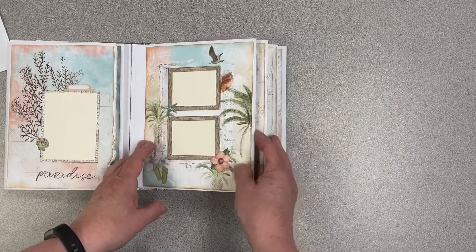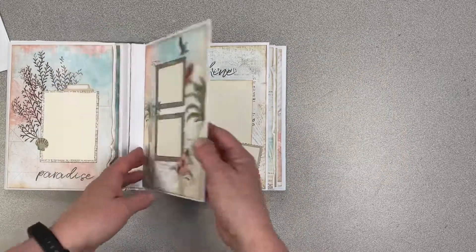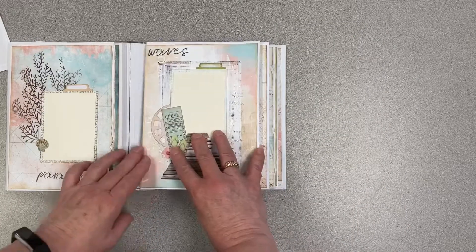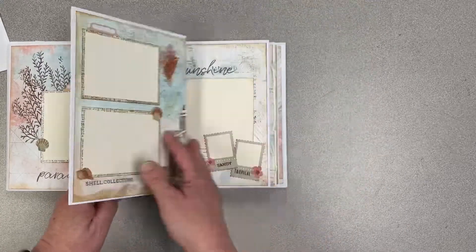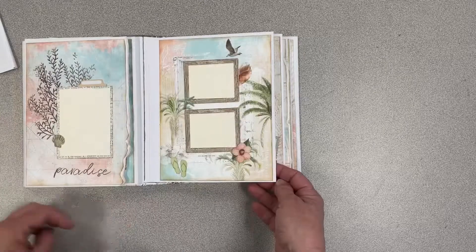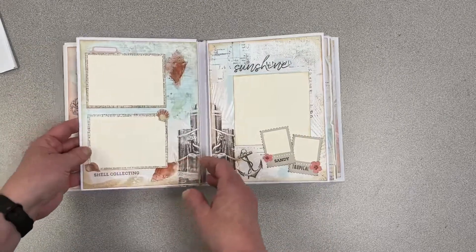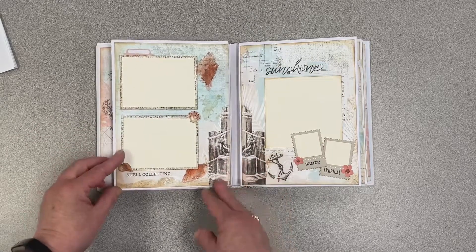Over here on this page, when you get your album, your flap is going to fold forward but what you're going to do is fold it backwards. This page has some die cuts and here's a rub-on and some other pieces. When you open it to the next page you have your flap that you just folded back.